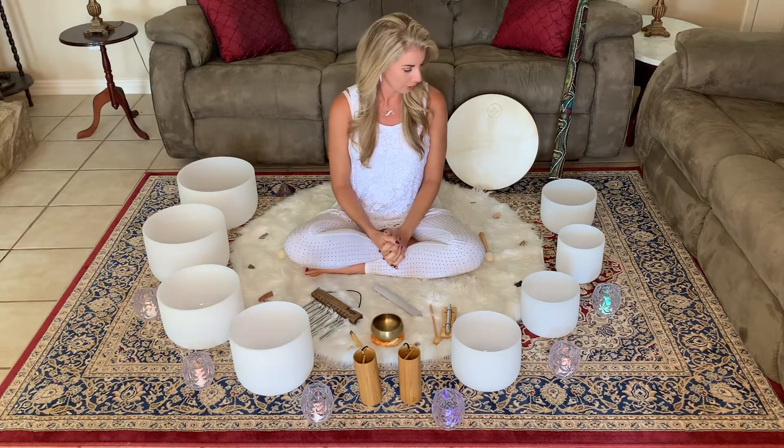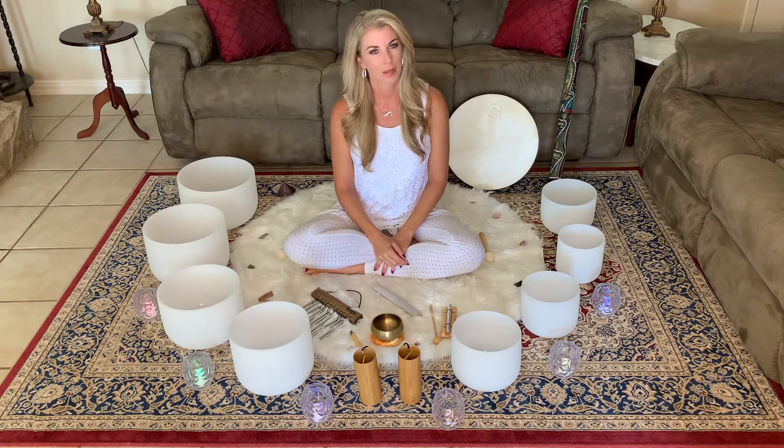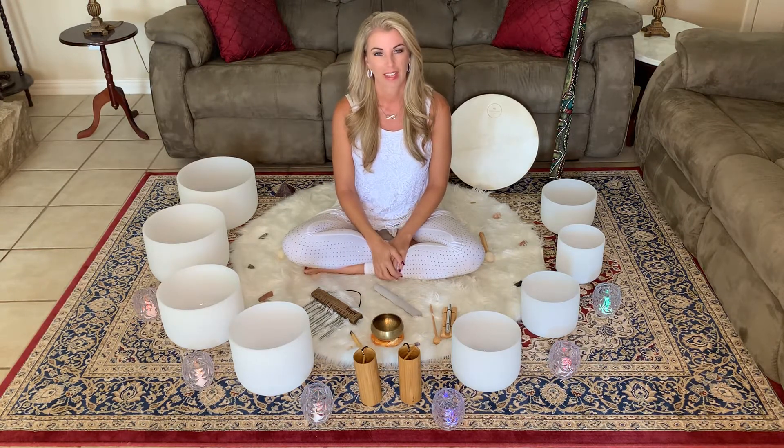I'm going to get all set up now. The next video is purely going to be the sound bath portion. Get comfortable wherever you are — a nice comfortable space, laying down or sitting. It'll probably be about a 15 or 20 minute sound bath, so you can be completely relaxed. It's also nice to have a little notepad next to you so you can write down any thoughts, ahas, or anything that comes up during your session. I encourage you to have that handy as well.